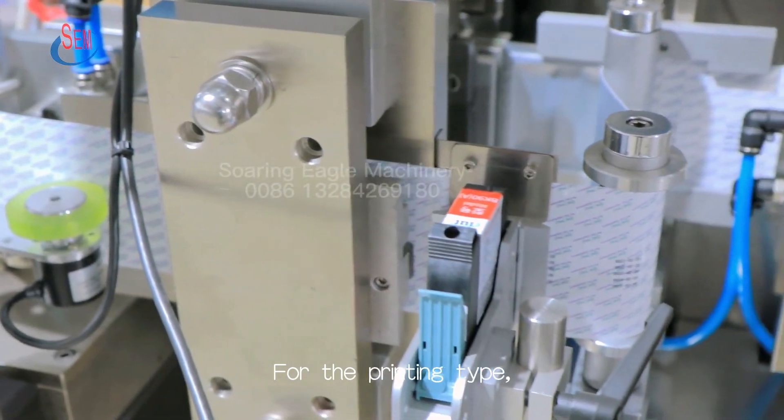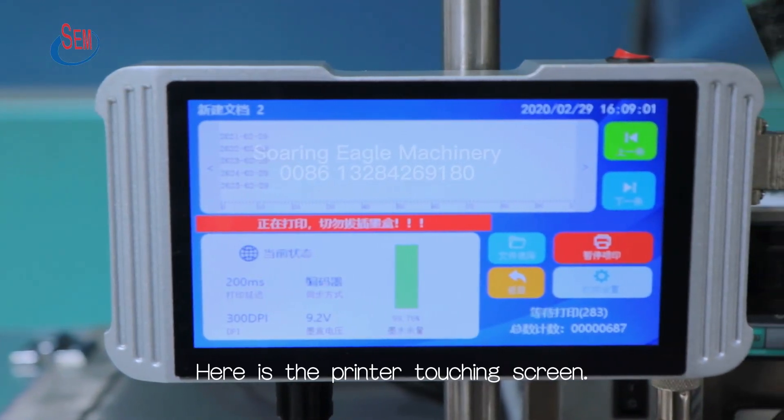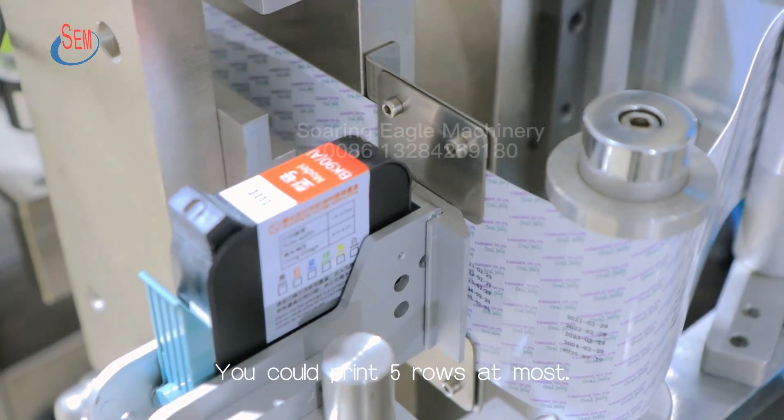For the printing type, you could choose ribbon printing or embossing printing. Here is the printer touchscreen. You could print 5 rows at most.